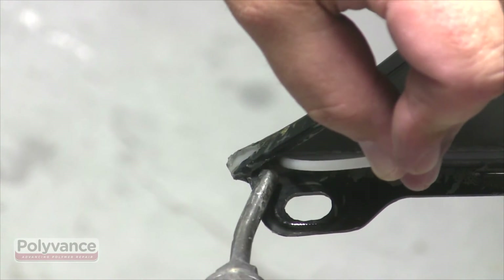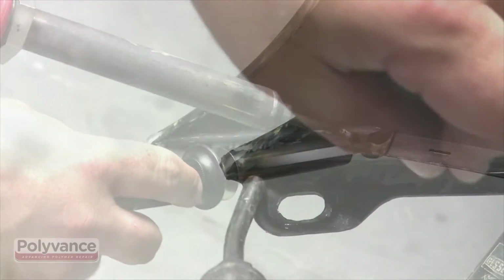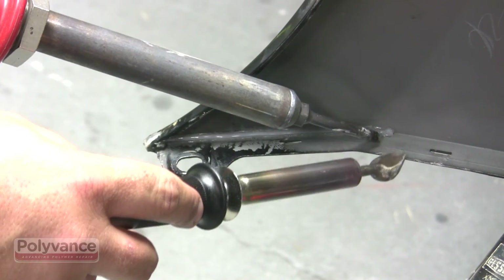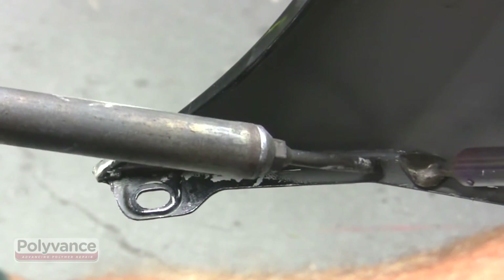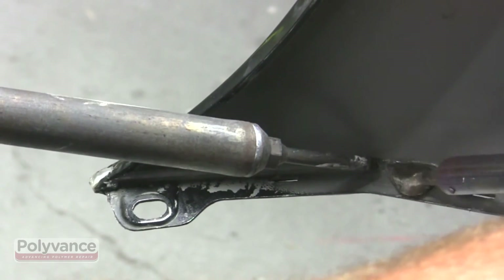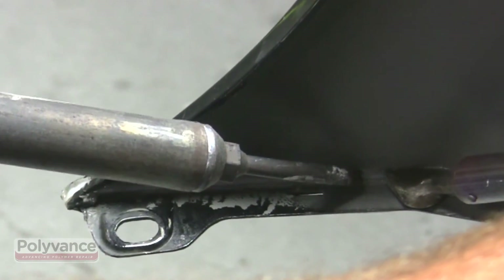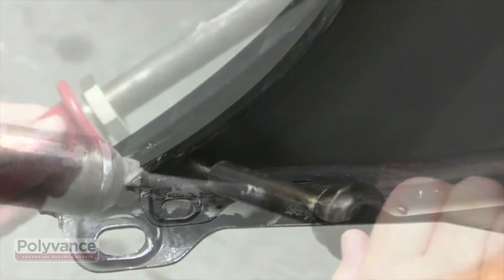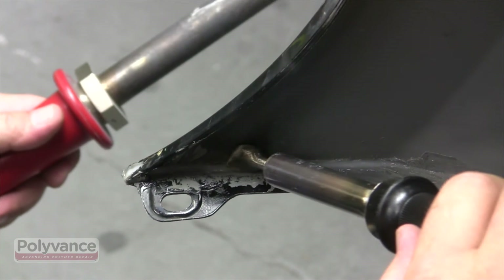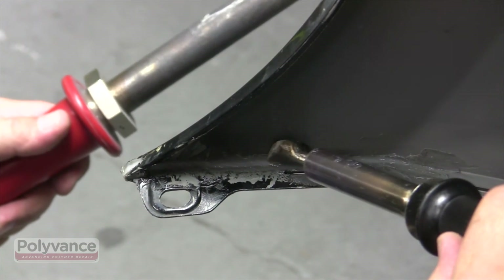This is always a good strategy for increasing the strength of a flange repair. To make sure that the weld is flat enough not to interfere with the mounting bracket, use the airless welder tip again to smooth the weld on the back side. Use the hot nitrogen gas to speed the process and to keep the tip from smoking. Lay the welder tip flat on the surface and move slowly for best results.